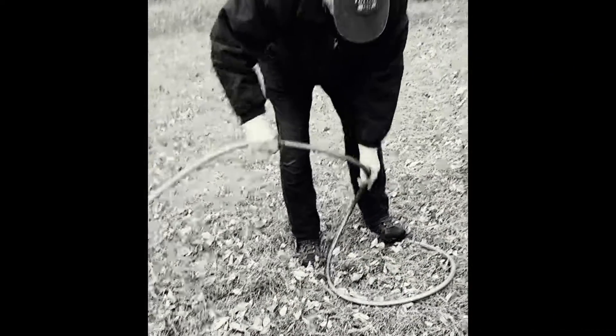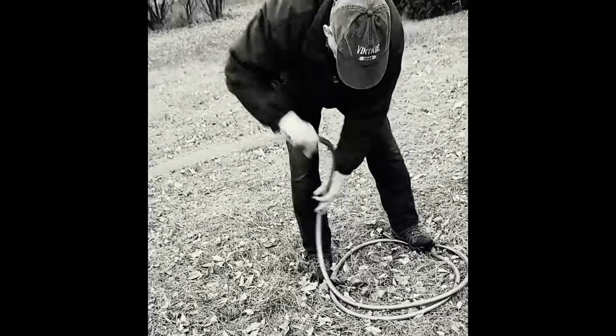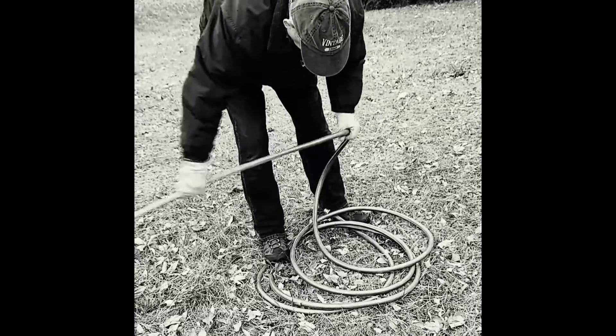This is how we used to do it. You kind of balance on the end of the hose and step on it. As you can see, the circle's not that great.